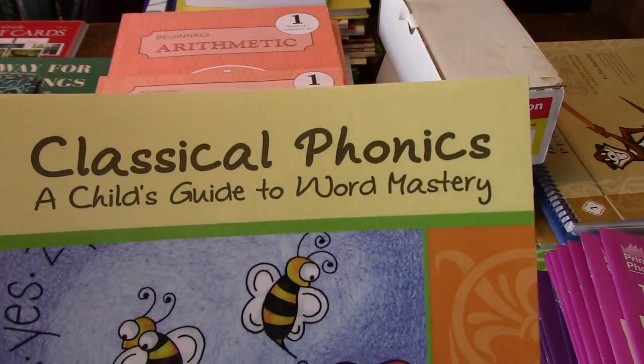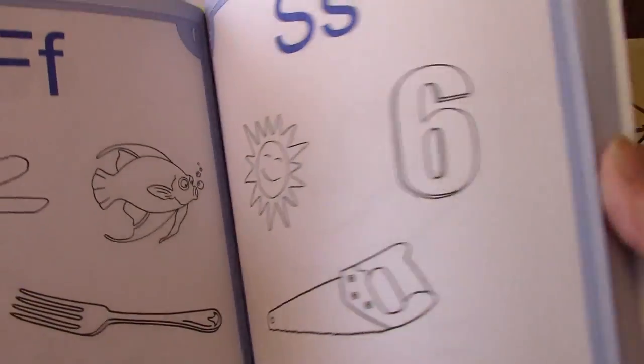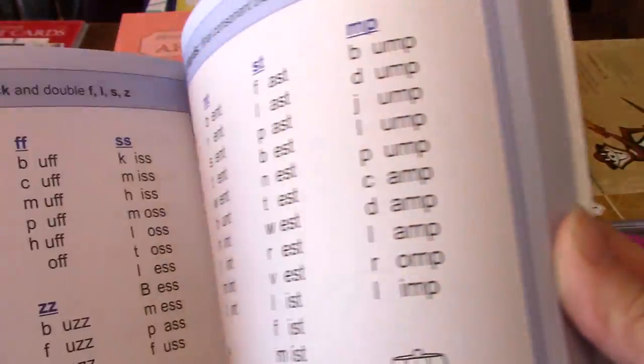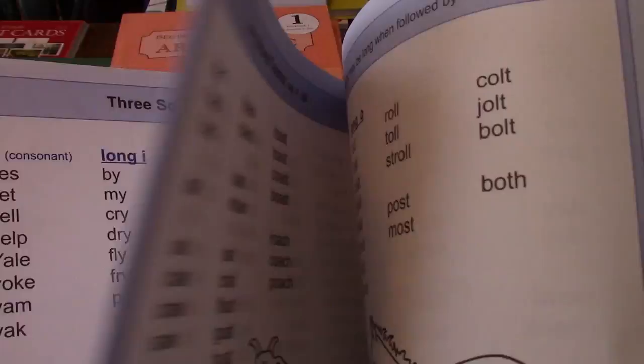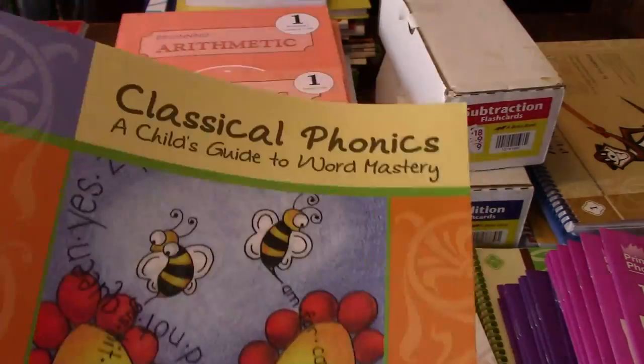Classical Phonics: A Child's Guide to Word Mastery. It's got giant flash cards in the front, and then we get into blends and different words that they can practice reading. It'll tell you when to use this book so you don't have to guess — it'll tell you which page to do.